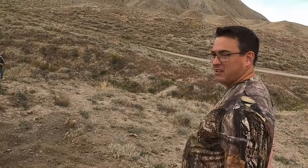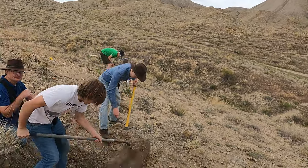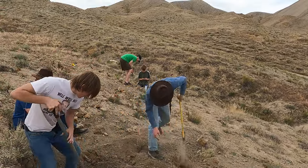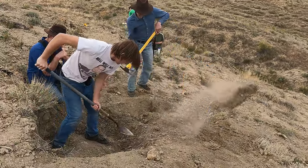So here we have everybody — say hi everybody. Got a nice group here. They were all camping out here last night and now they're going to help find some crystals.